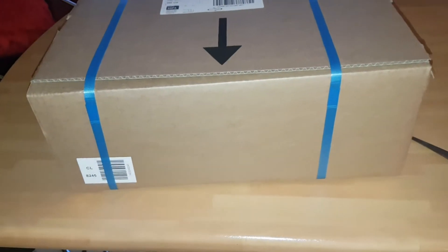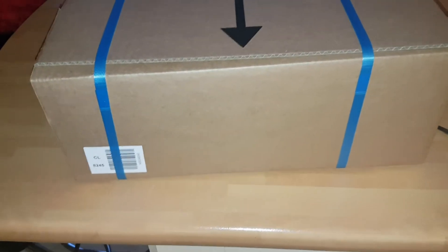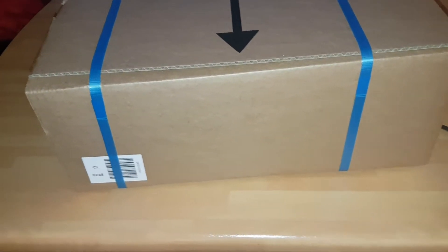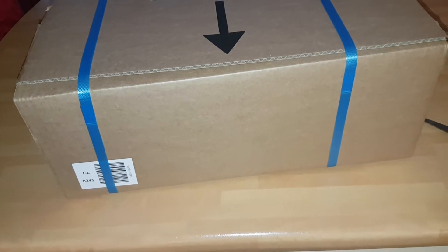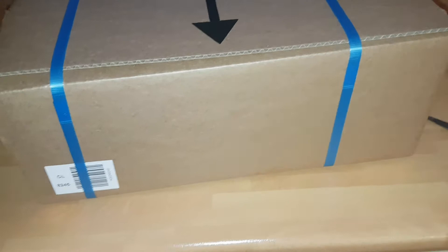Hey guys, back again with another video and today I've got a very special unboxing. I just got this package now with my local courier and we're going to unbox it together.